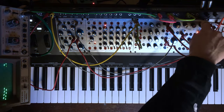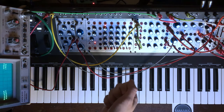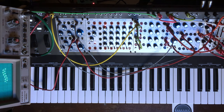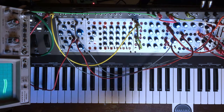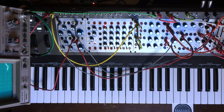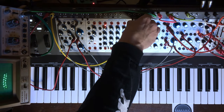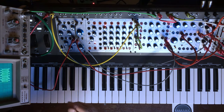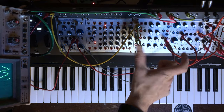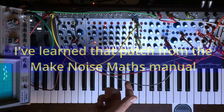So here you can use the offset to max out, then you remove stuff from it. Take your control here, invert it, then offset it again, and you have that sidechain thing. If we were using the same envelope — this is called a voltage mirror — one is active where the other one is not.